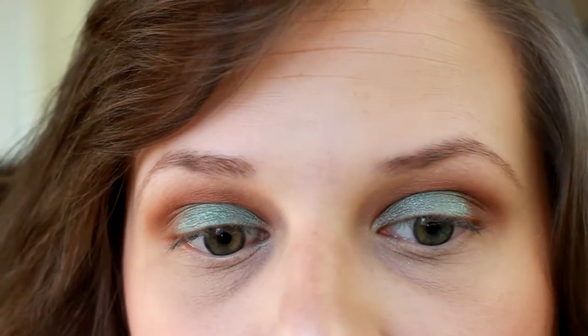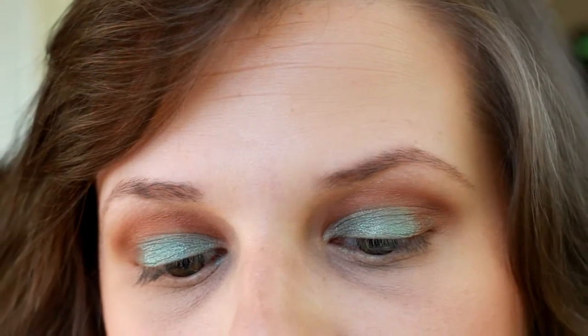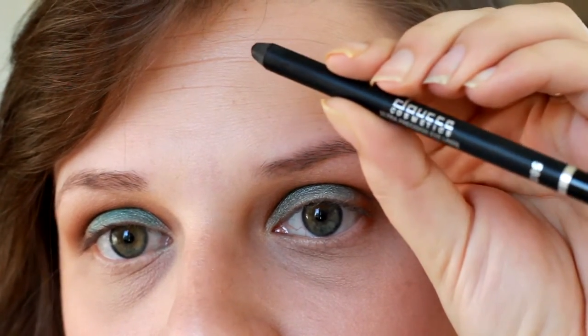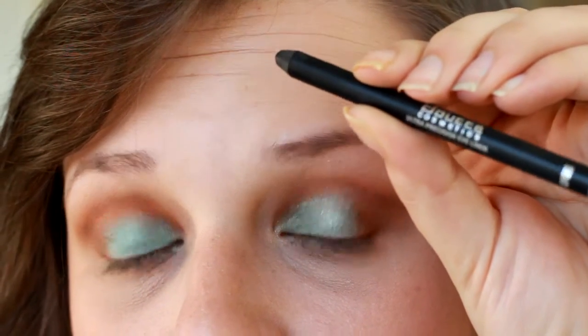Then I'm going to go in with my liner — I'm going to be using the Doshay Cosmetics Ultra Precision Liner, and I'm going to be using this on my top and bottom lashes today.